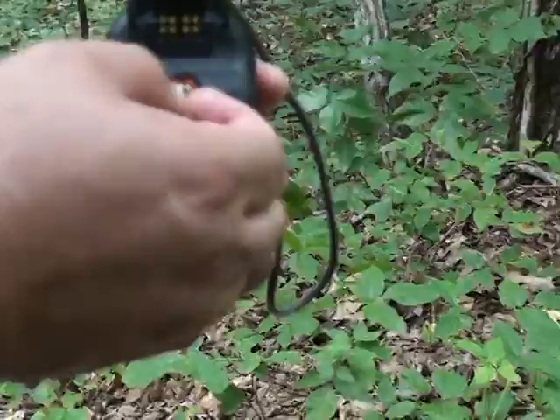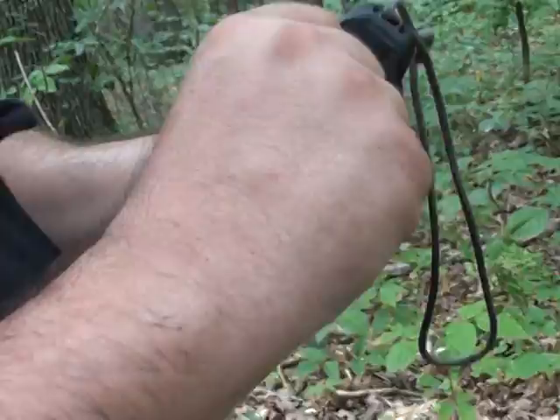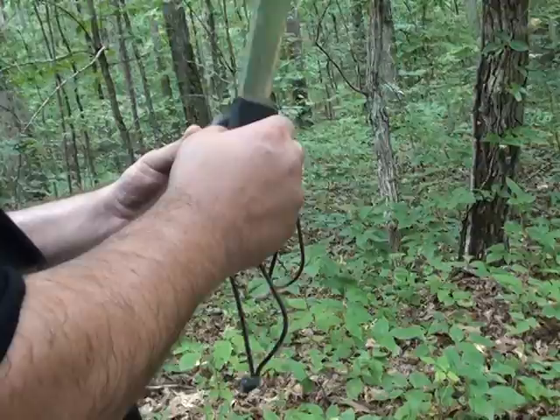This part unscrews — like I said, it's waterproof. Little things, man. I don't have any fingernails so it's a little hard, but I do have a knife. There you go.